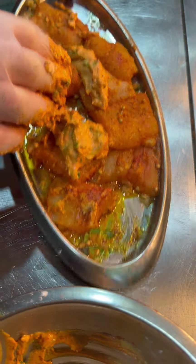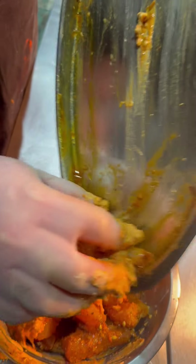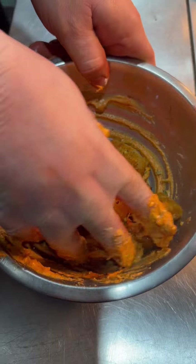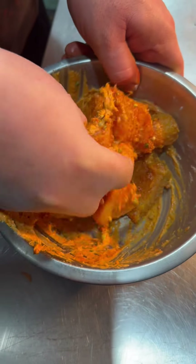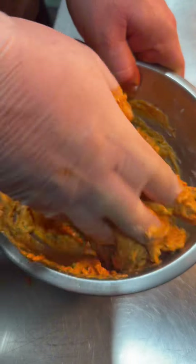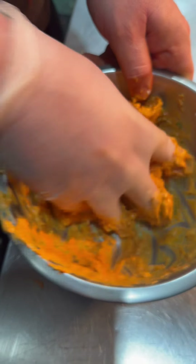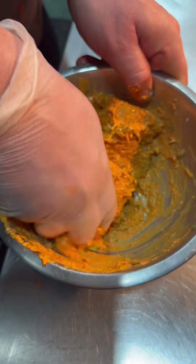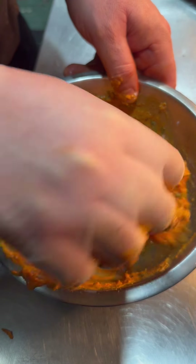Now the fish has rested for 20 minutes, so the fish will have released some water. If we had made the batter at the beginning, the fish water would have diluted it and the batter would not hold. That is why we need a thick batter so that the fish is properly coated.